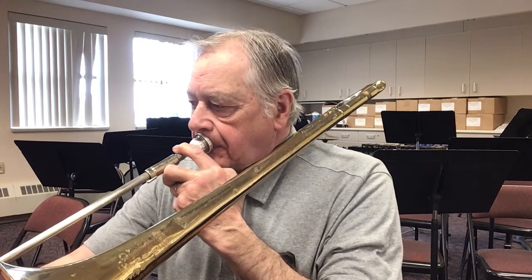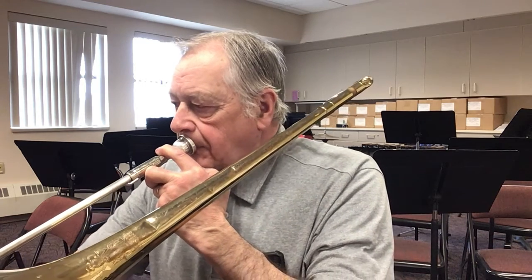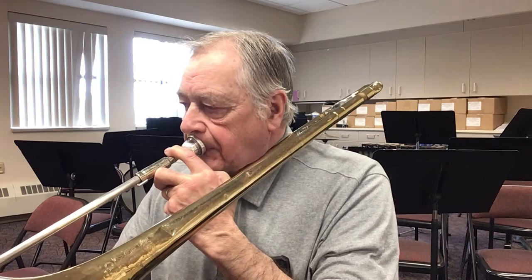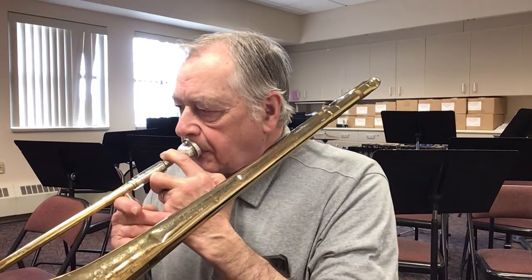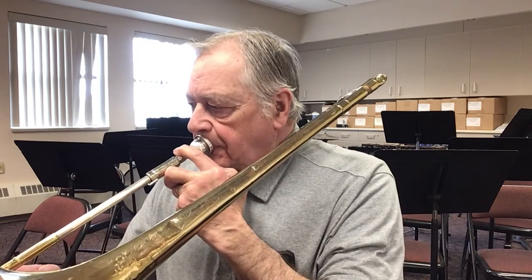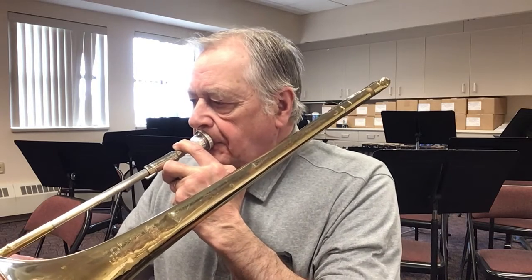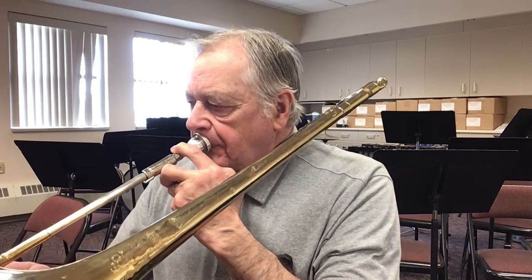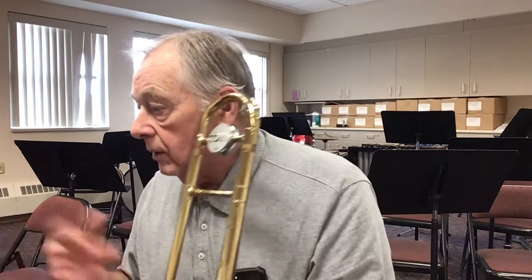One, two, three, four, go. Keep going, keep going, keep going.